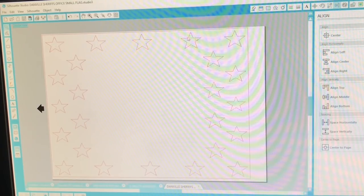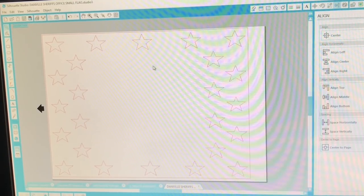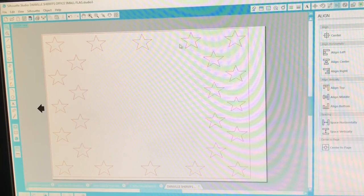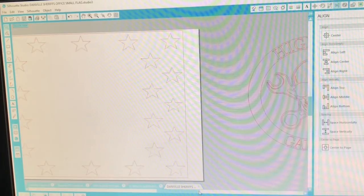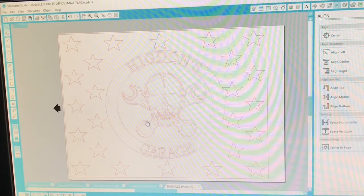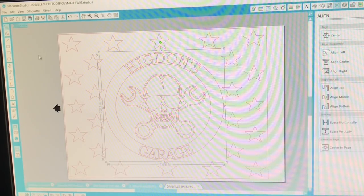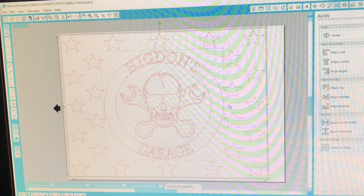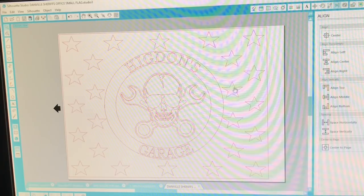I've already got all the stars set up and I just save those so I can add stuff in the center — this is the exact dimension of my union on my flags. I've already got the design done which says Higdon's Garage with the skull. What I'll do is drag and highlight both of them, come up to the alignment tool, and hit align center and align middle so I know it's dead center of all my stars.